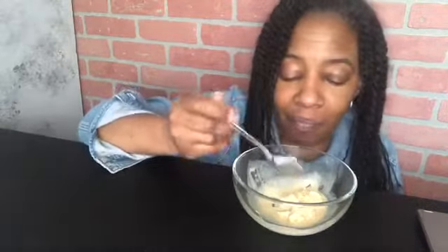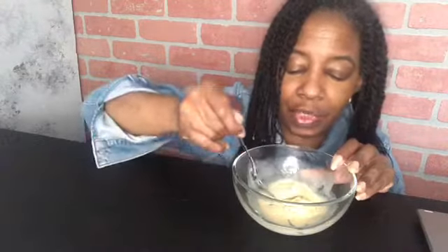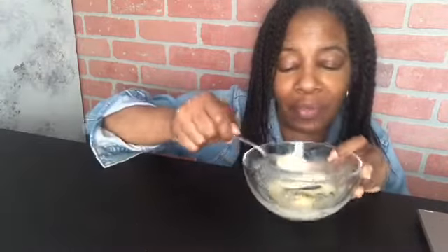I can't believe how creamy it is. I got it right on my first try, which is also good. I used my stick blender — I think you'll see it in the middle of the video because the beginning didn't record. For those of you that don't know, I celebrate my birthday all month. So Friday was cake, today is ice cream — who knows what it's going to be tomorrow.